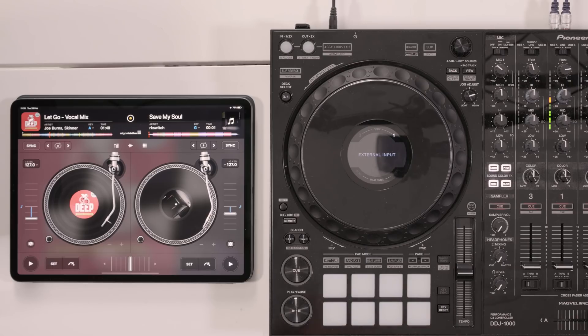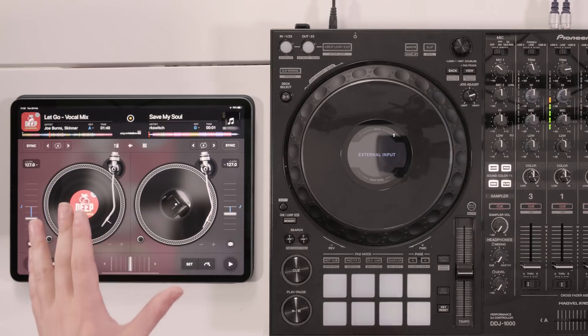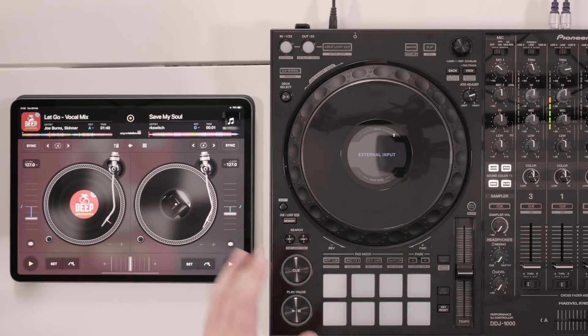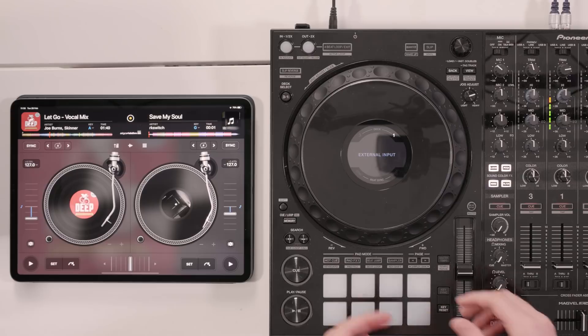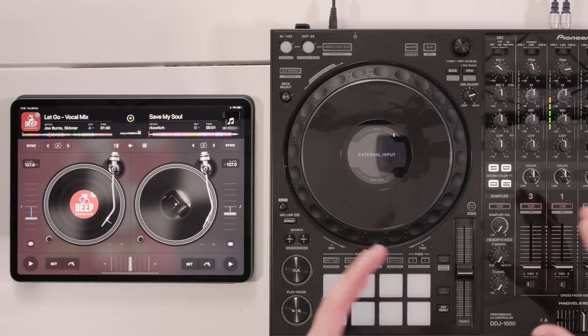We've already covered the basics of how to mix on the iPad, but now comes a time where you might want to plug into some bigger speakers — maybe you want to DJ at a bar or a party. Traditionally, if you wanted to DJ for a party or a bar, you'd need a professional piece of hardware — maybe a DJ controller, a set of turntables and a mixer, or some CDJs. What that would allow you to do is plug in bigger speakers via the audio ports provided on a bigger mixer.